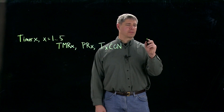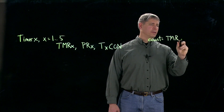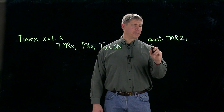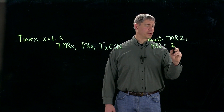To use Timer x, you could say something like: count is equal to Timer 2. To use PRx, you could say PR2 is equal to — maybe you want it to roll over after 20,000 counts.